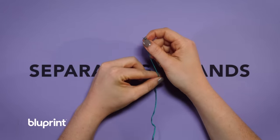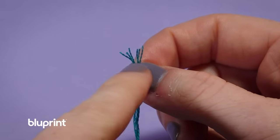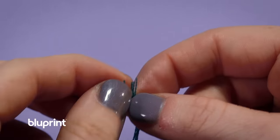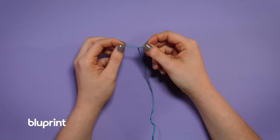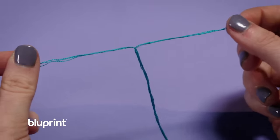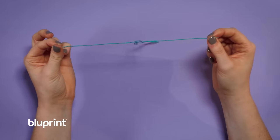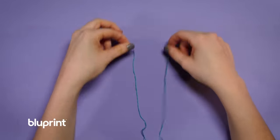This is our one piece of floss, but as you can see, there are six individual strands, three on each side, and we're going to separate them right down the middle. Go slow as your strands start to twist to avoid knotting. And there you have your two separated strands.